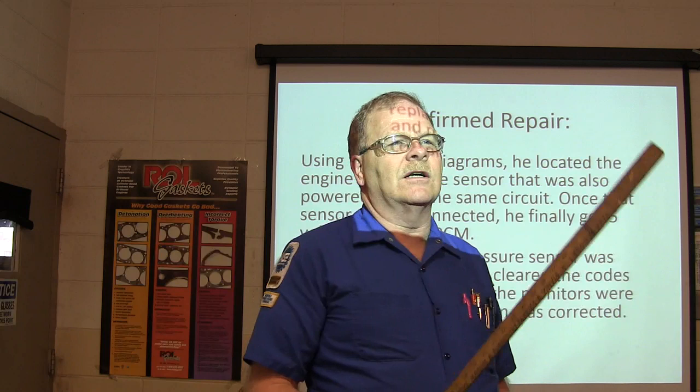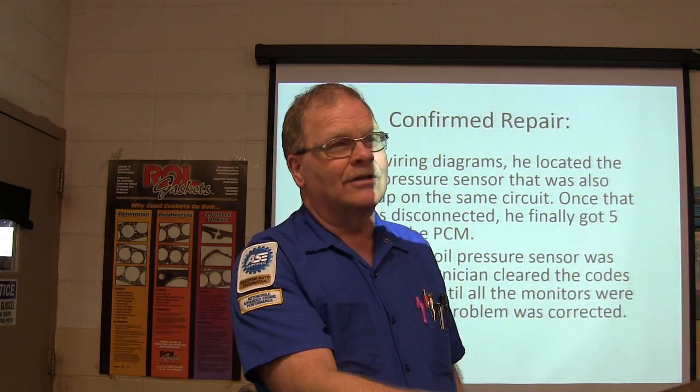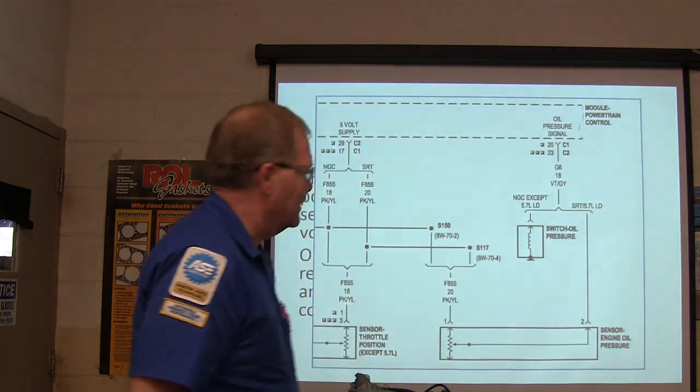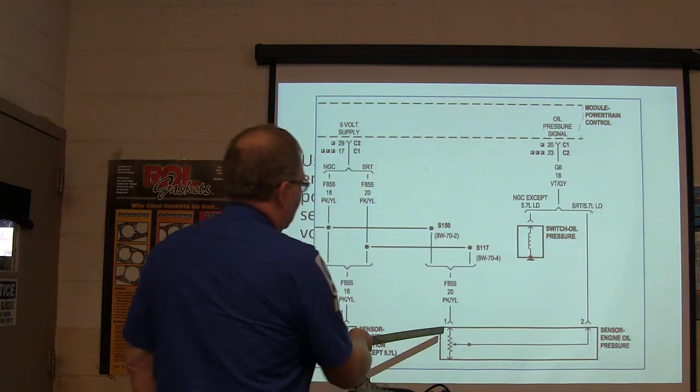Now, who's replaced an oil pressure sensor? We had one on a Chrysler product — that one over there was a monster. This one here wasn't so terribly bad; it was behind the alternator. So this is what it looks like — the engine oil pressure sensor.